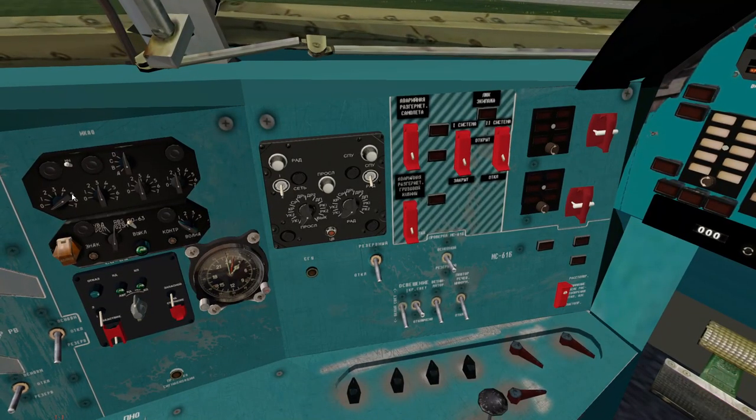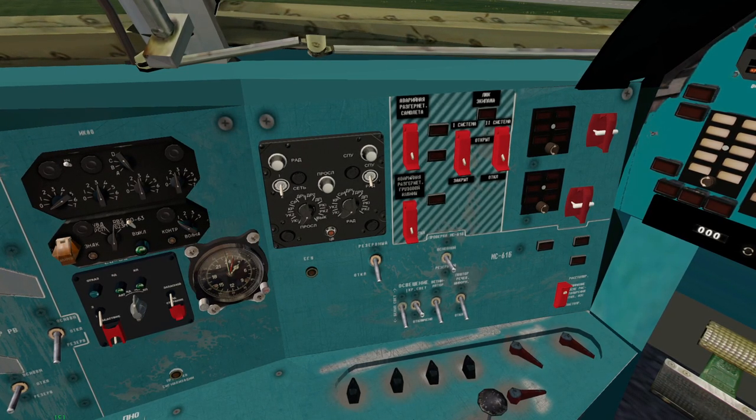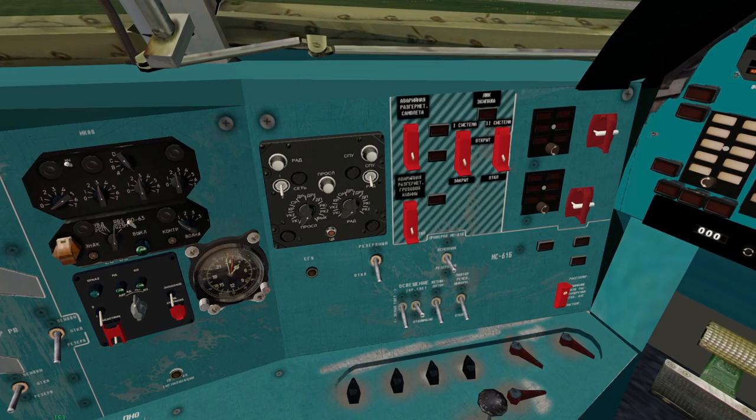One more thing before I go: if you want to fly this online, it does have a transponder but you can't directly operate the buttons. If you use the PilotEdge helper, you can manipulate the transponder squawk, mode C, and change your squawk code, and you're good to go. The link is there on screen.